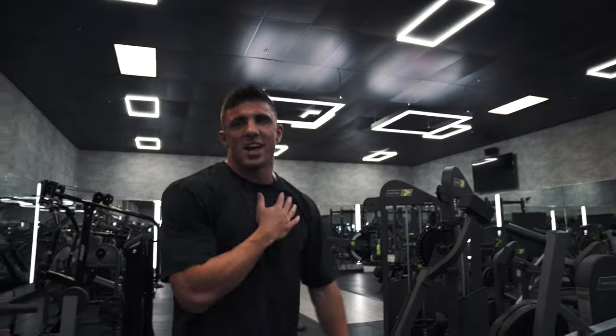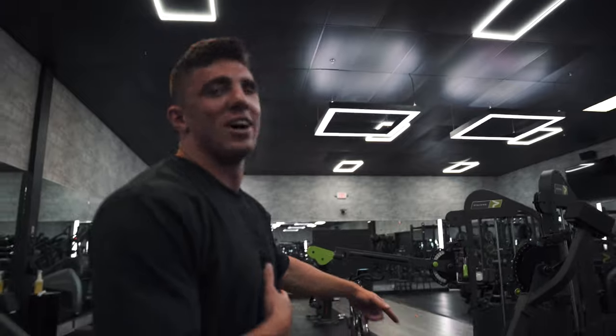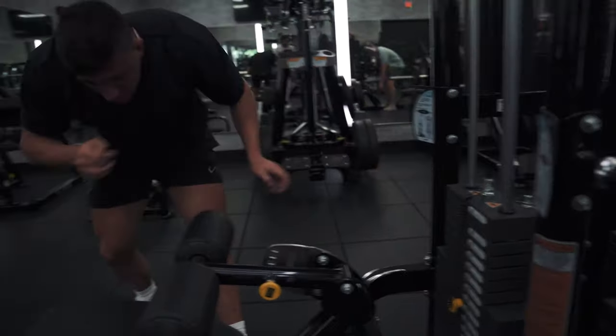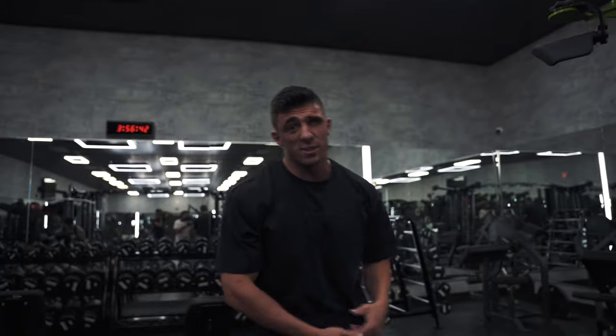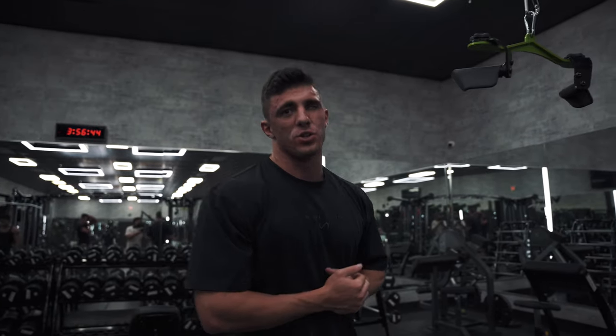Just like that, our chest has already got a pump, and now let's get a back pump. For the second exercise, we're gonna be doing some underhand lat pulldowns to work our lats and grow some width. We're gonna do three sets of 12 of this as well. Let's get right into it.